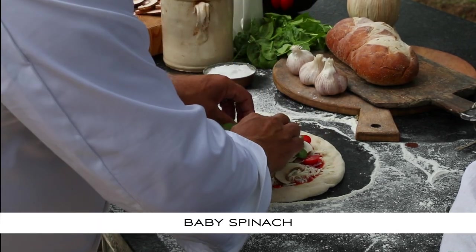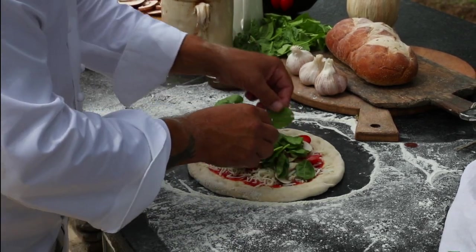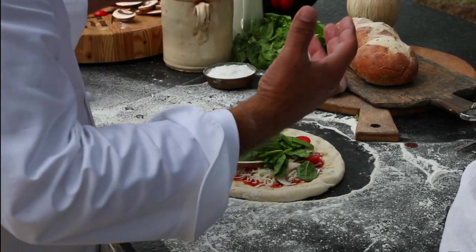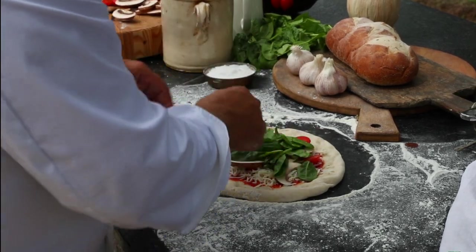Got some spinach. Now the spinach you can be somewhat generous with, but just remember that there's a lot of liquid. That's enough — just a light coating. Normally if you're going to reduce it you'd have a bunch more, but you don't want too much liquid in there.